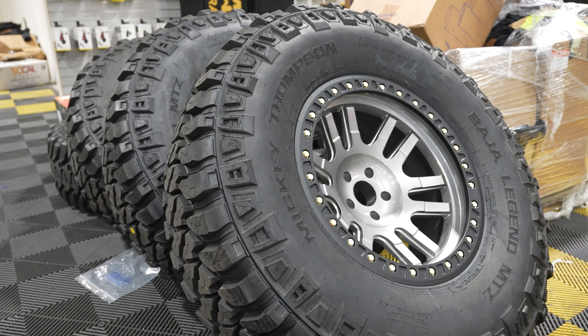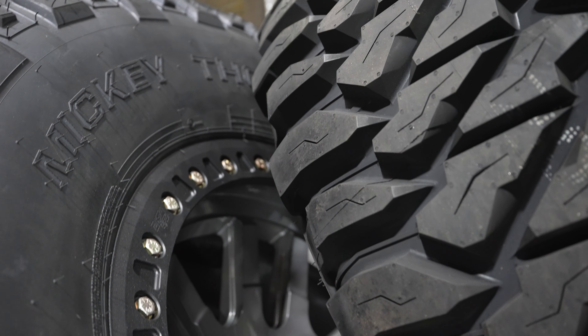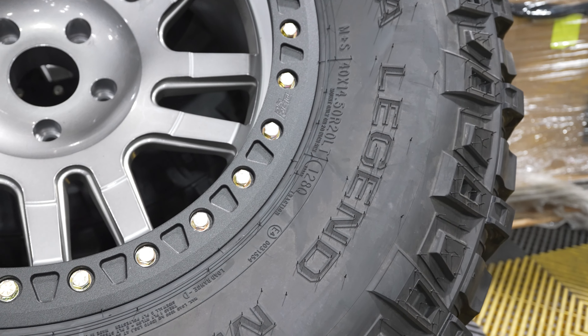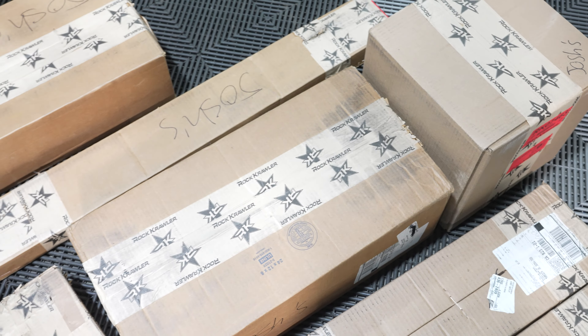Starting with tires, we're going to run Mickey Thompson's Dirty Life. The new 20-inch Canyon beadlock — Mickey Thompson has a 40 by 20 Baja Legend MTZ, which will look really clean. Yes, we're doing beadlocks. The Canyon is a 20-inch beadlock and it has a great backspace for the rock crawler suspension.